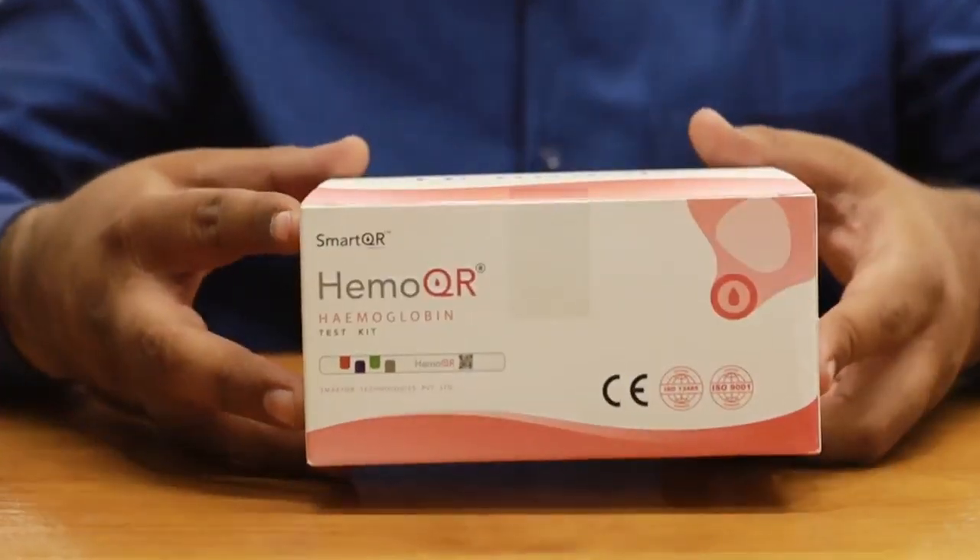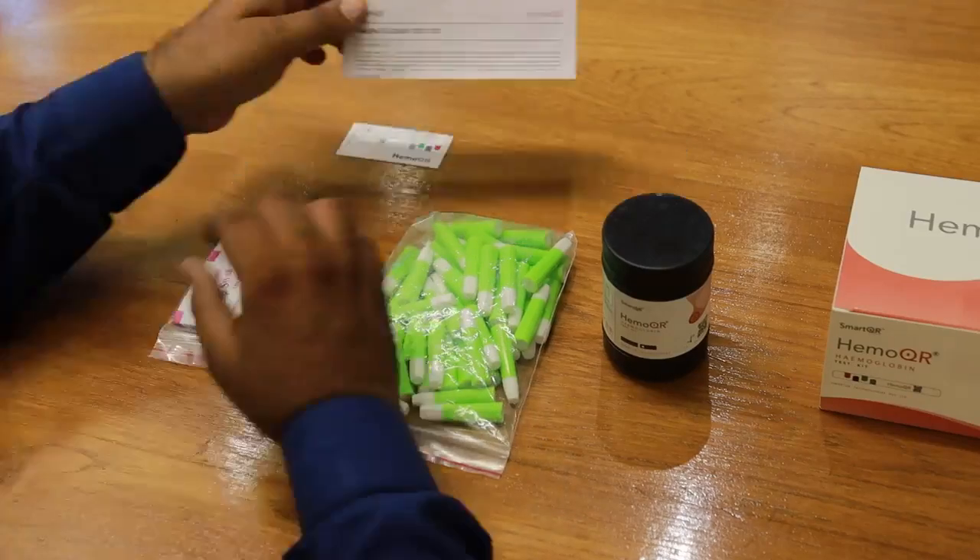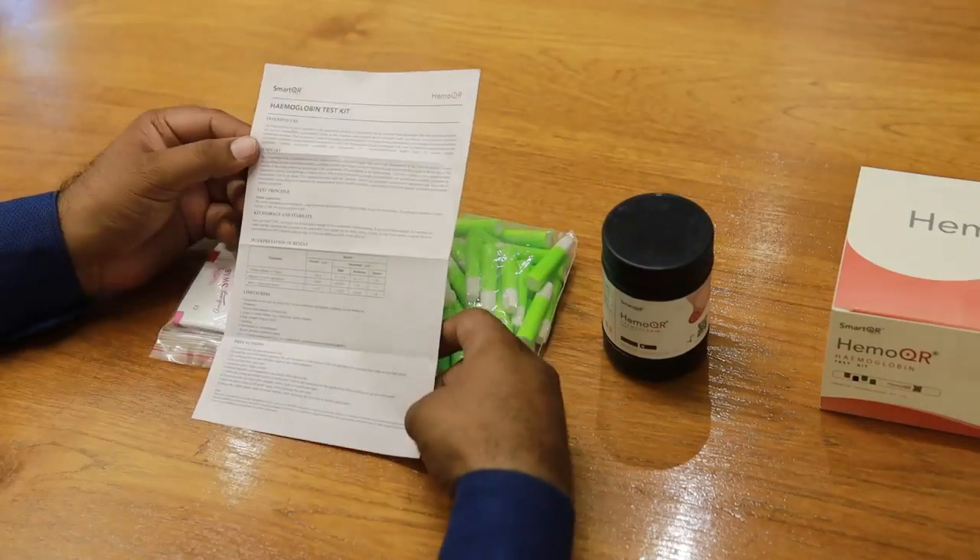Inside your box, you'll find everything you need: a set of testing strips, a lancet for blood sampling, alcohol swabs, and a user manual to guide you through every step.